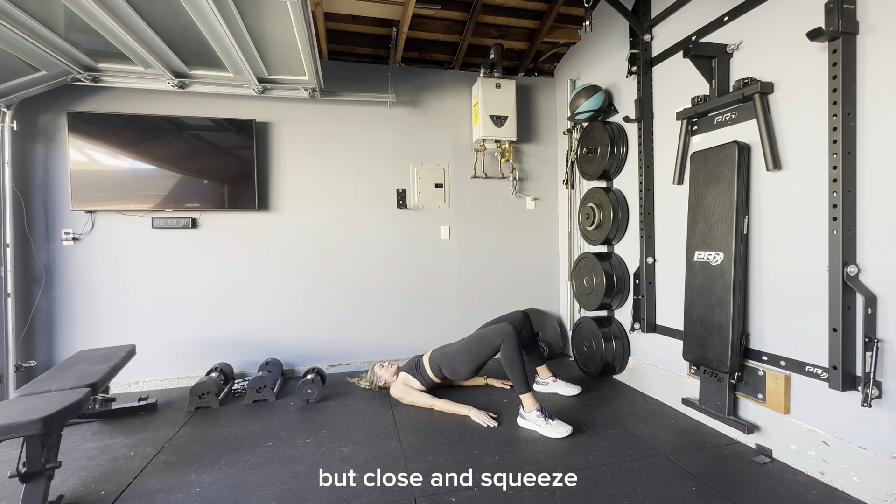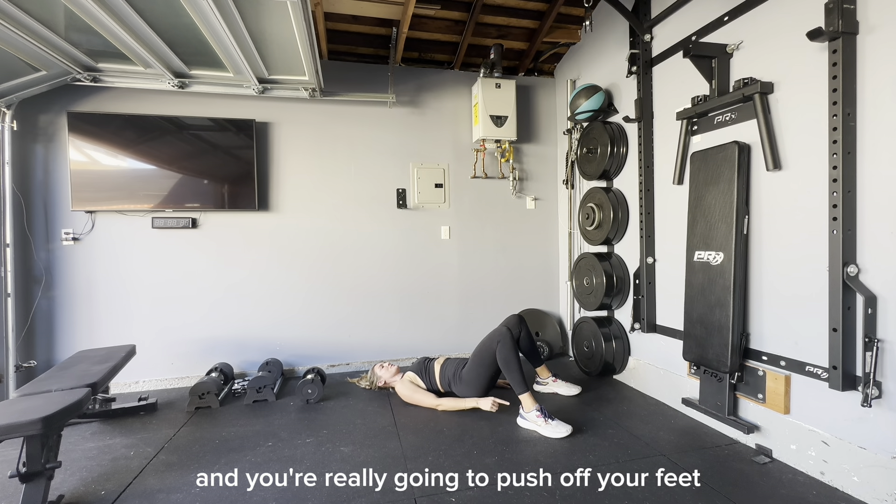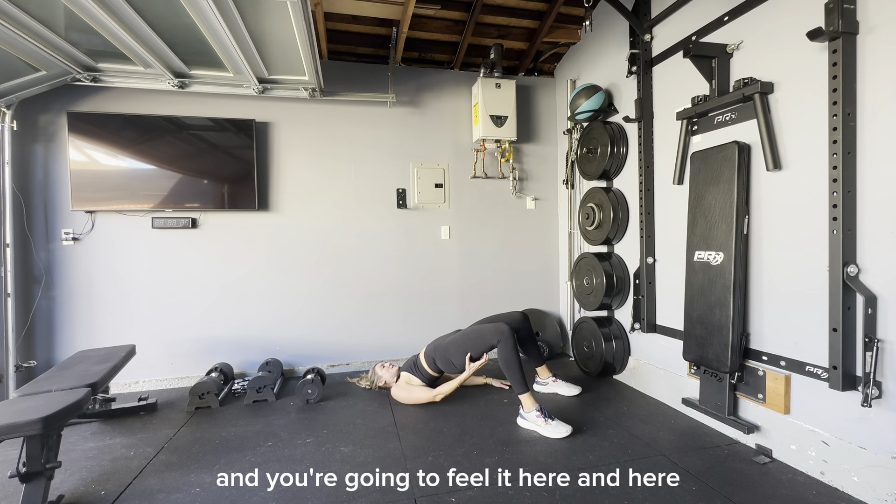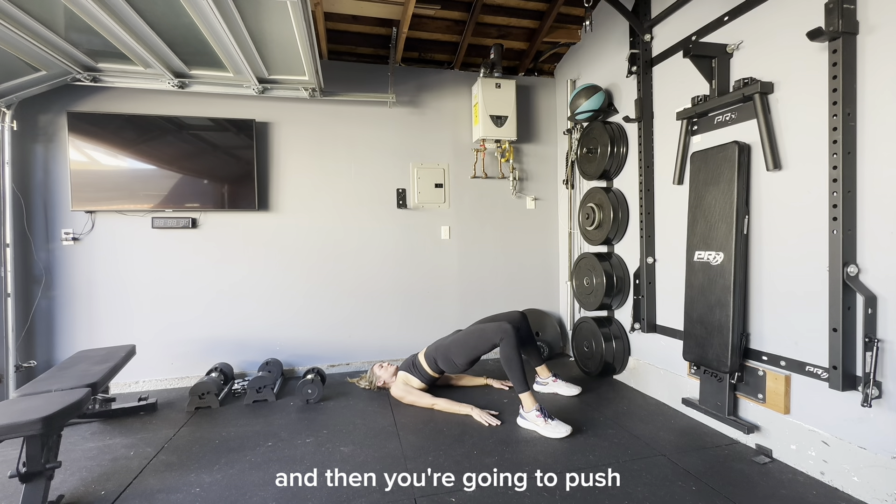Squeeze and you're really going to push off your feet into the ground. Plant your feet firmly and push — you're going to feel it in your glutes and your legs. Push.